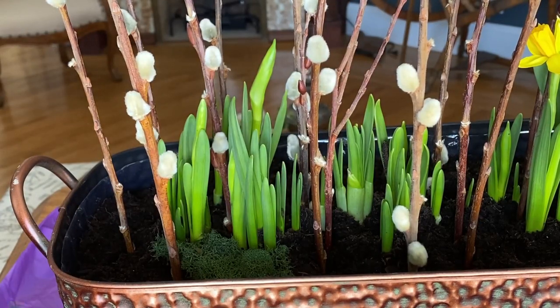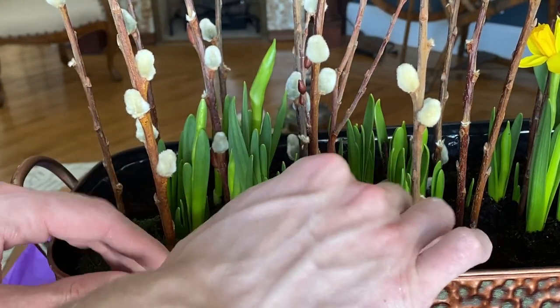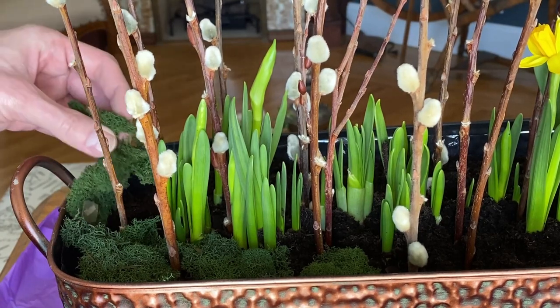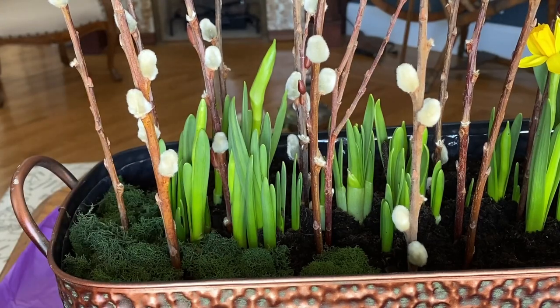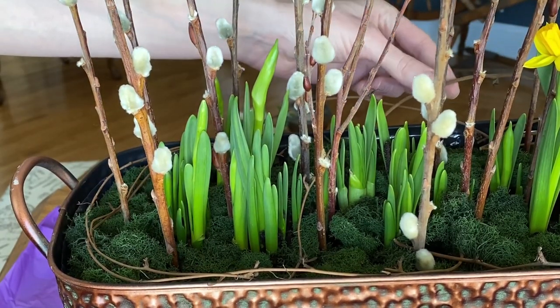Then I'm going to tuck some moss around the plants and branches. You can purchase moss at many places, including craft stores. I have some of these small branch vine pieces from past projects that I'm just going to place on top of the moss in a few places.